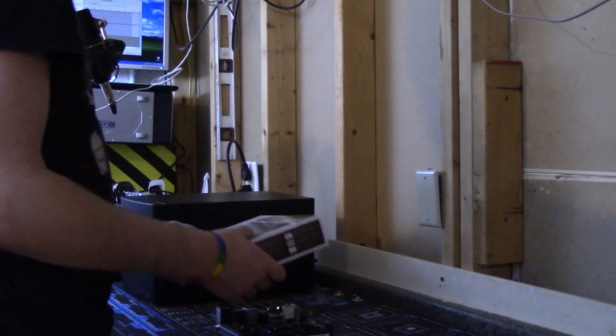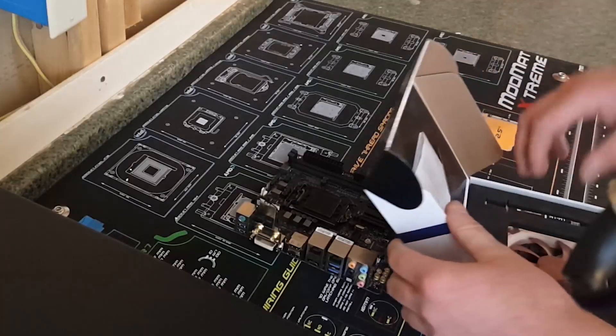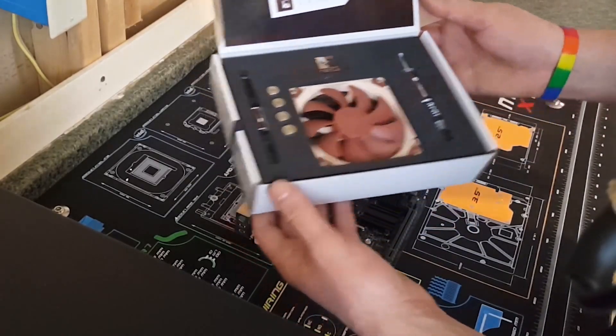For the CPU cooler, we are using the Noctua NH-L9i. Very prestigious.